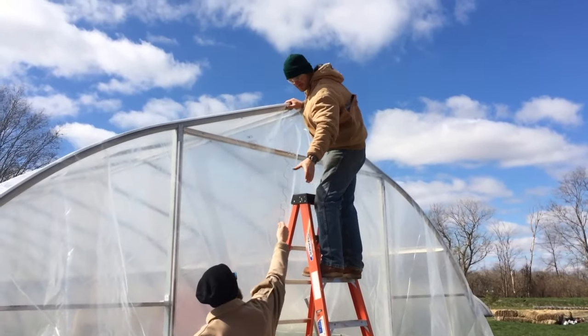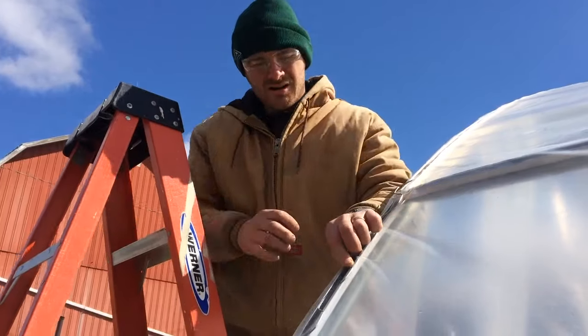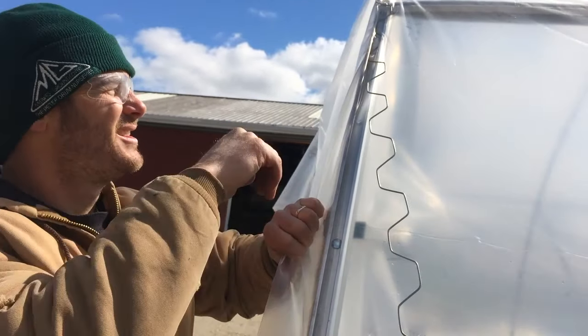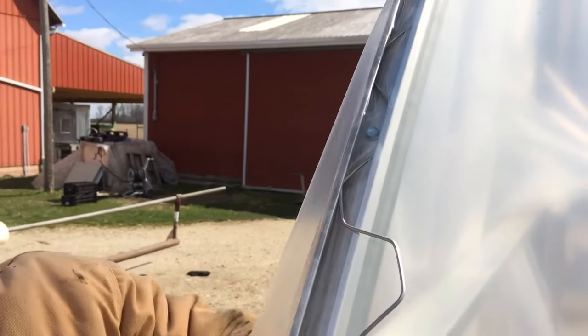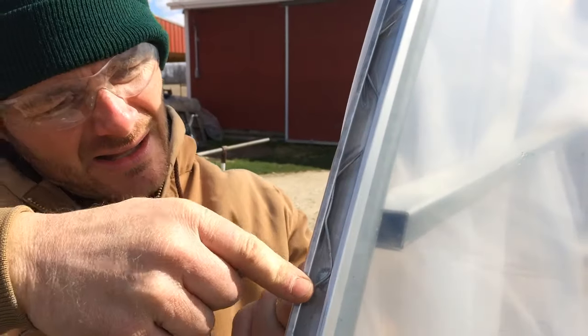Curt explains how that works: Right now we're wiggle wiring the end of our high tunnel, our hoop house here. There's an aluminum channel that this wiggle wire fits into, and it secures the poly to the frame. You sort of zigzag it back and forth like that, and it'll hold that poly in nice and tight.